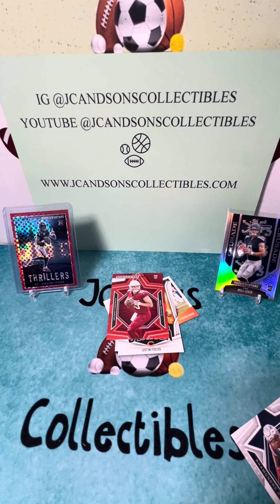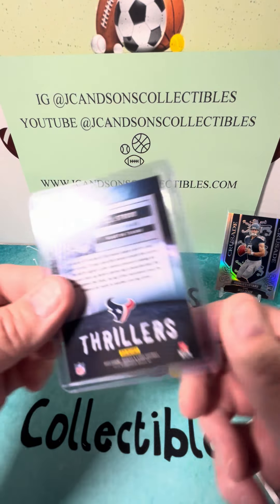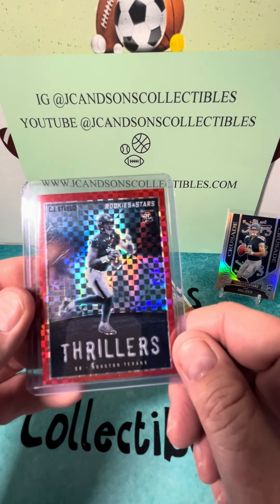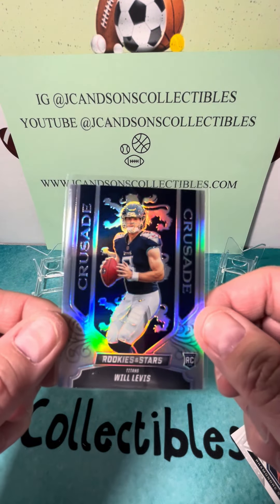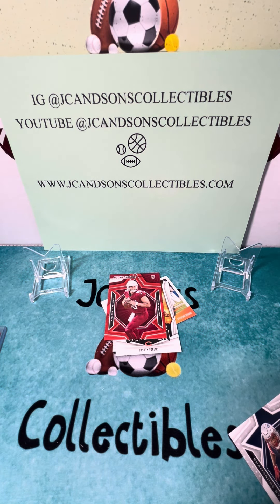Really cool — so we've hit numbered cards: CJ Stroud and Will Levis, plus those 250 Panini points. But this is hands down the hit in the box — a CJ Stroud Thrillers. And then this is another pretty nice card: a Crusades Will Levis. I think he's going to get a legitimate chance — I don't think they're going to draft or trade for a quarterback; I think they're going to run it back with Will Levis. Again, really appreciate you watching. Rookies and Stars blasters are highly recommended. Check out our website JCandSonsCollectibles.com, and please subscribe on Instagram and YouTube at JC and Sons Collectibles. Thanks for watching!